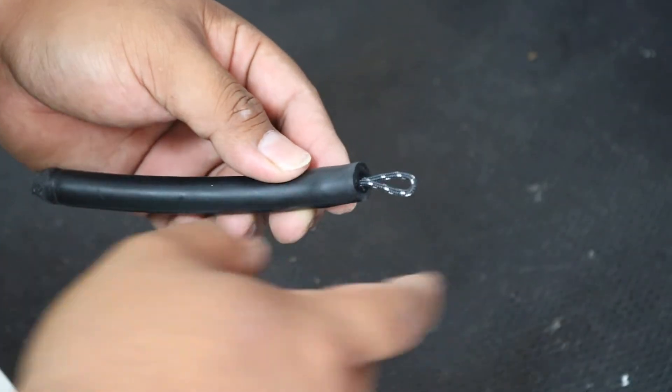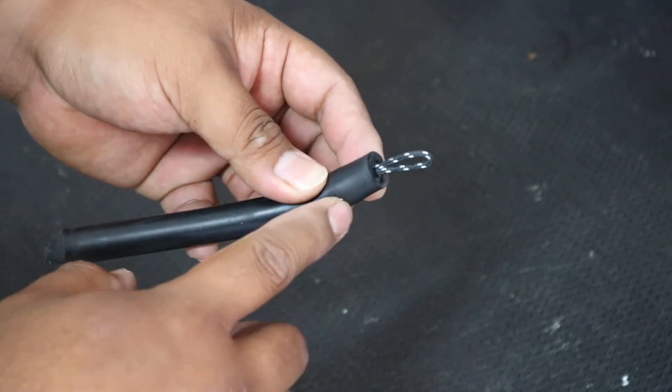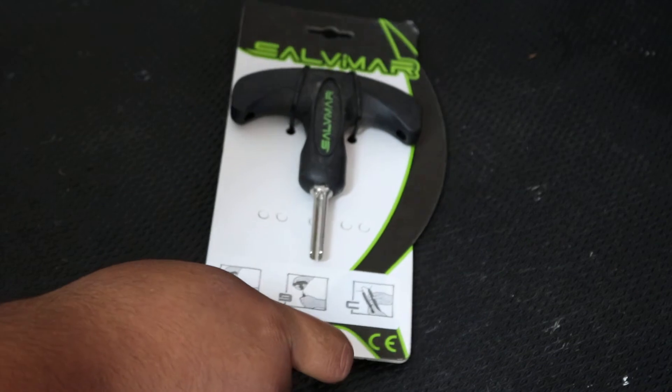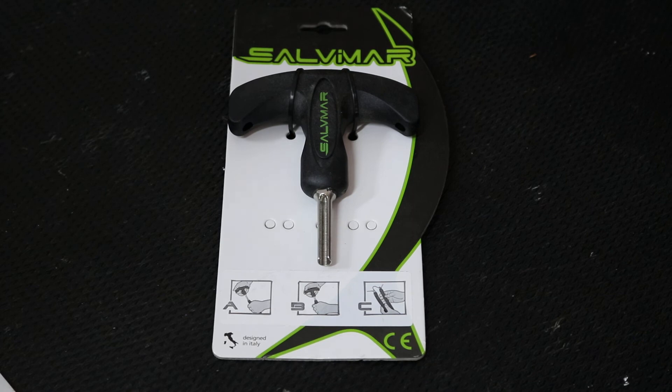You can go ahead and start doing your constrictor knots, and you can do the same process on the other side of your band. That's all I got for today, thanks for watching.